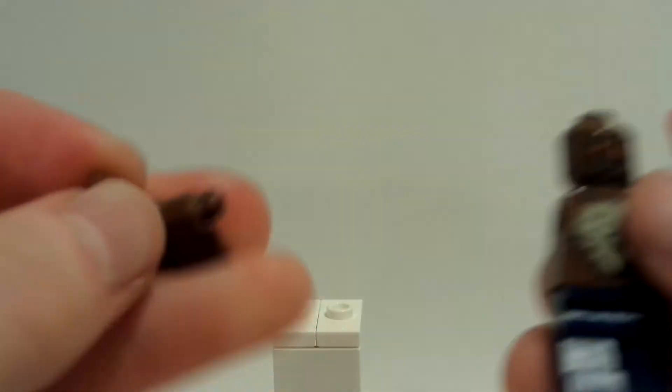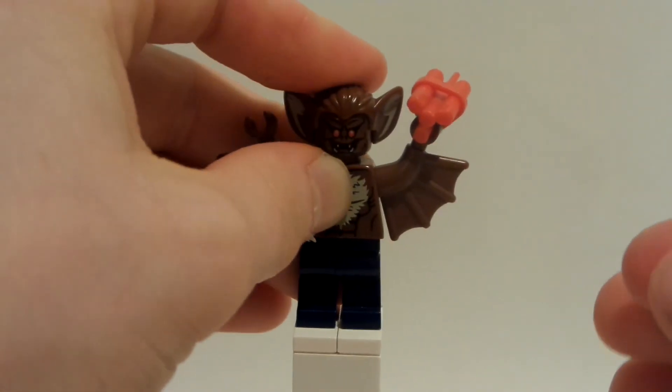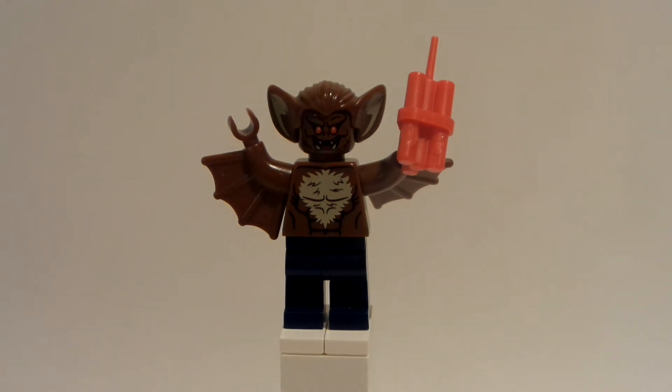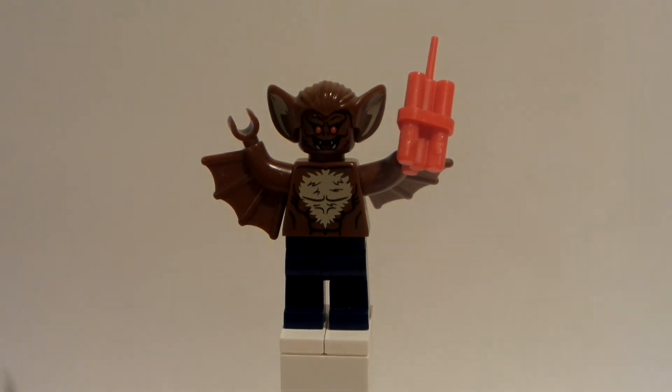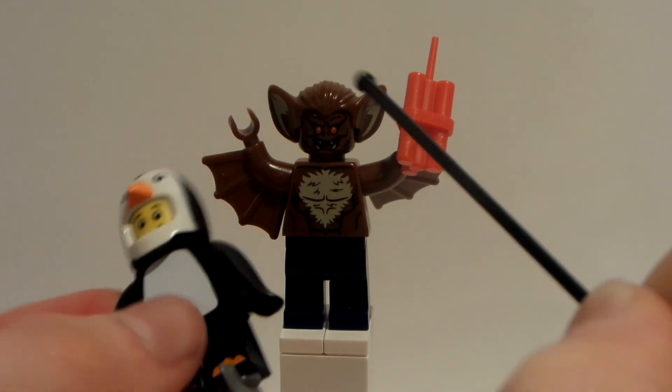And then it gets better — it gets better. There's more than just this Man Bat. Like, there's a Black Bat — a Black Bat in one of the CMF series. And there's also a new white version of Man Bat. So we have a brown version, a white version, and a black version — three colors to choose from, which just blows my mind. So I might have to get the other two at some point. This is why I love LEGO, because they have this arm and then this arm that can detach, and you can make customs with them.